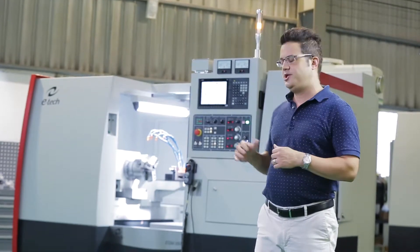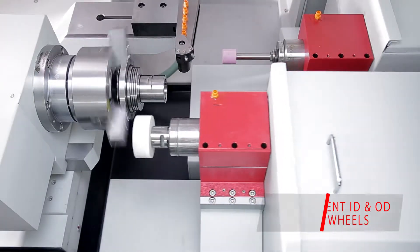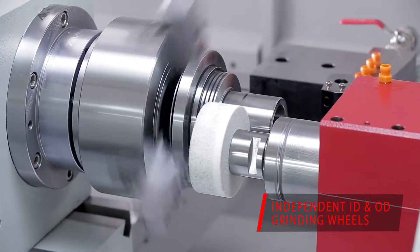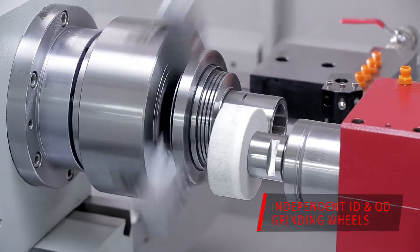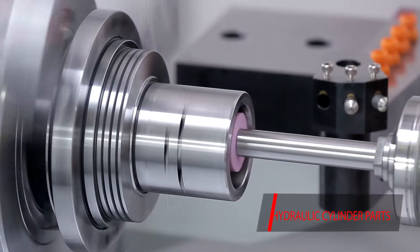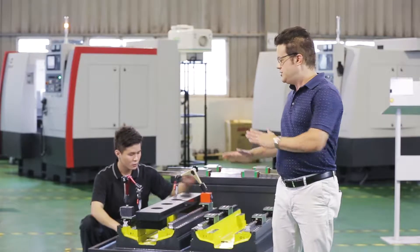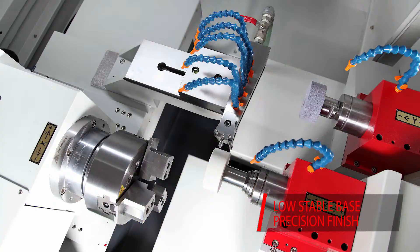This is the EGM 350CNC. It's a two-spindle system with OD and ID grinding, and it's made for complex parts — grinding parts in one setup. As you can see here, this is the EGM structure. You can see it's really low, which means it has a very low center of gravity.